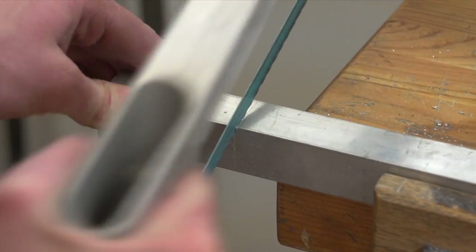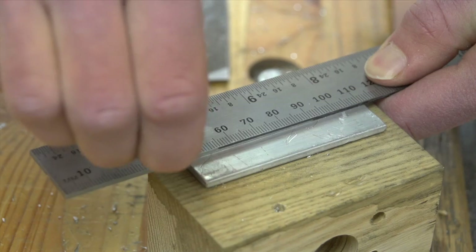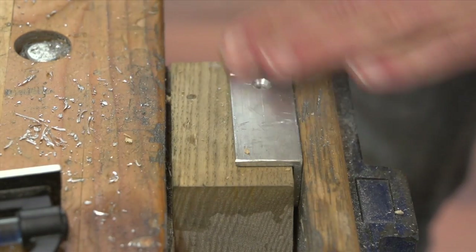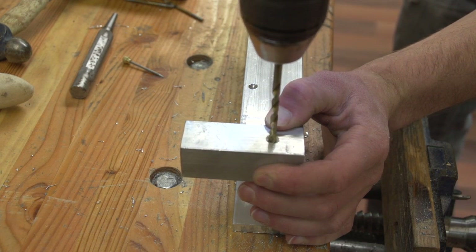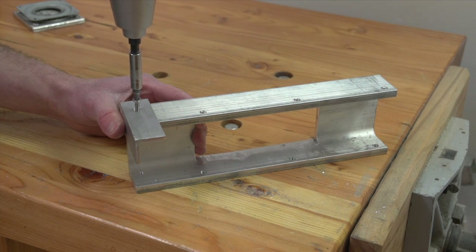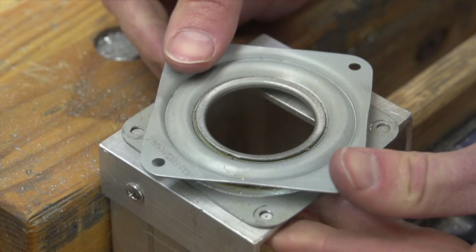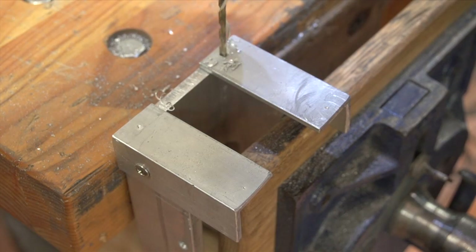Now cut two pieces of angle aluminum that are three inches long. Make a line down the center and measure in three quarters of an inch from the edge. Drill and countersink a hole for your last two machine screws. Line up the angle against the bottom of the U-channel and use a drill to mark the position of this hole. Drill and tap a hole in the U-channel so you can bolt the two pieces together. Do the same thing on the other side so you'll be left with a piece like this. You can now see how the bearing assembly is going to fit together. Drill and tap holes to mount the bearing to the bottom, then mount the bottom plate in place.